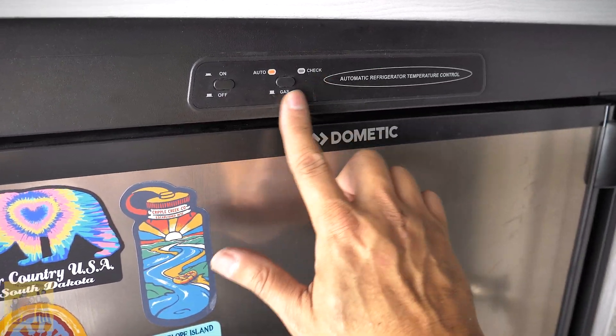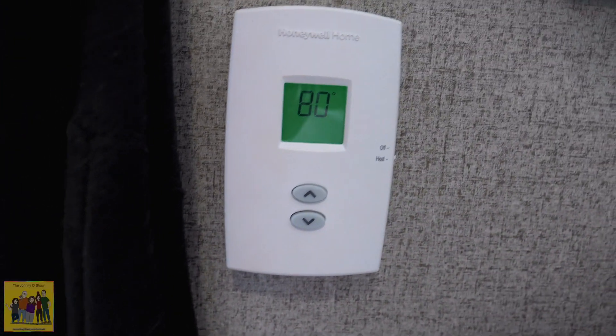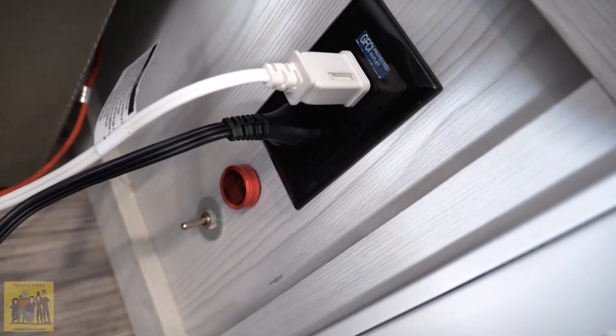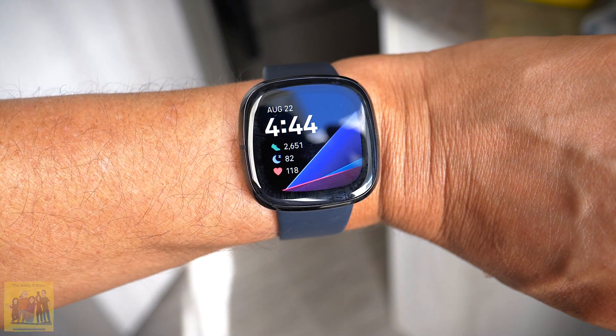Let's put the fan on high, turn on every light, and turn the heat on. I don't have the propane on so it won't actually heat the trailer, but it will run the fan. Let's plug the computer in — power is connected. We've already gone down 0.4 volts and the time is 4:44. I started this roughly about five minutes ago, so we'll give the batteries the benefit of the doubt and say five minutes.